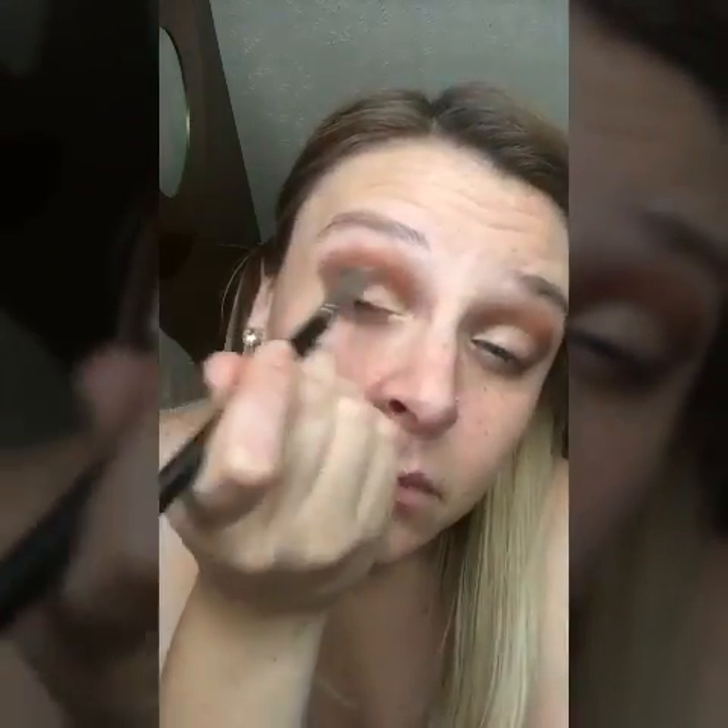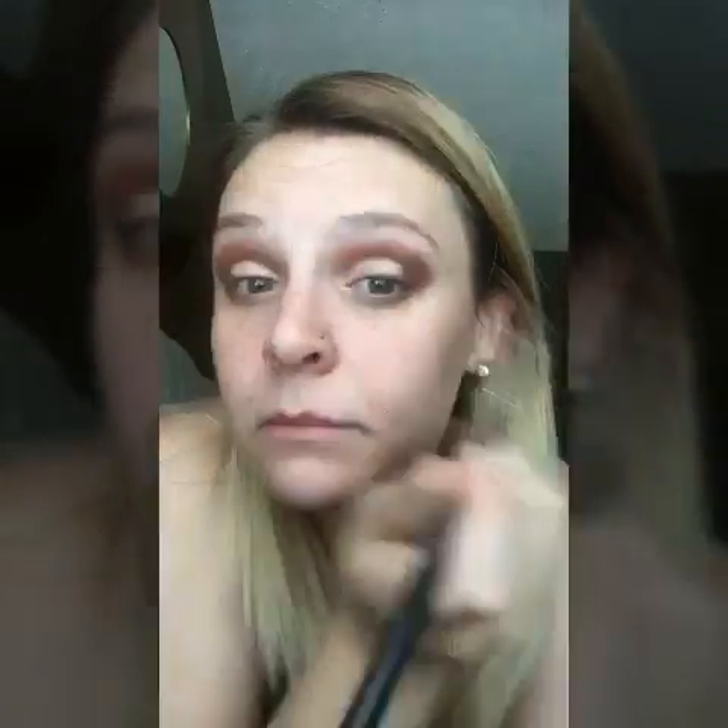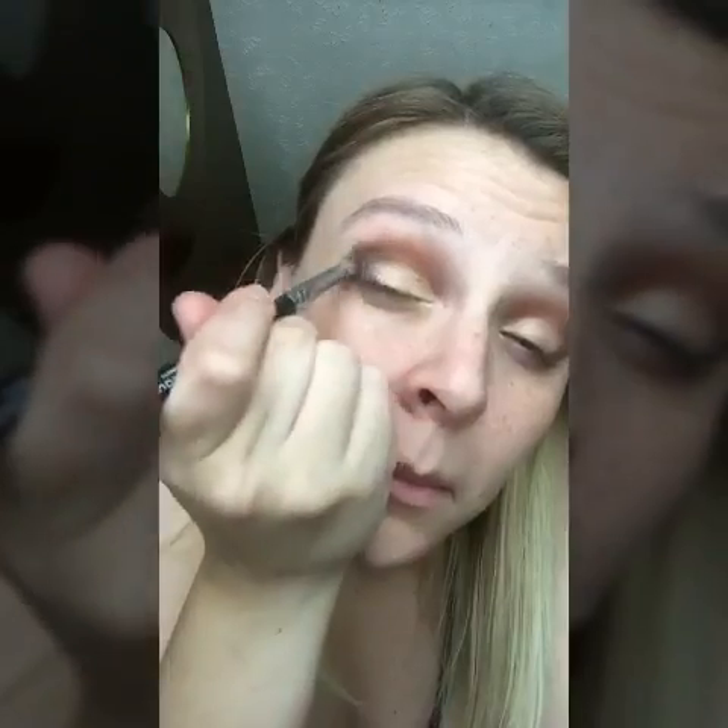Next I'm taking Brassy and just lightly pressing it all over my lid. I like to do my dark colors first so that my light colors don't get covered up. Then I'm going to come right back into my outer V with Forthright and just lightly outline that outer V. Then I'm going to take the lighter shimmers on Palette 1 and put those on top of my brow just to make them pop — I'm using Sincere and Elated.